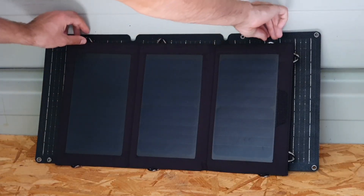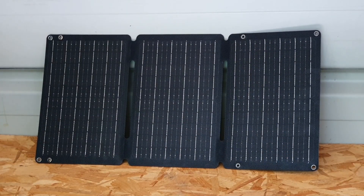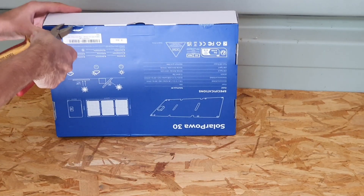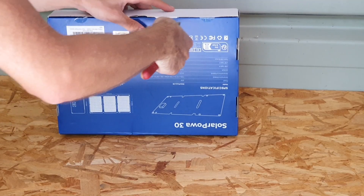After a little bit of research, I managed to find a solar panel from Big Blue. They've been in the business for probably about seven or eight years, maybe even more. In this video, we'll do an unboxing and I'll explain some of the special features and specifications of the Big Blue Solar Power 30.